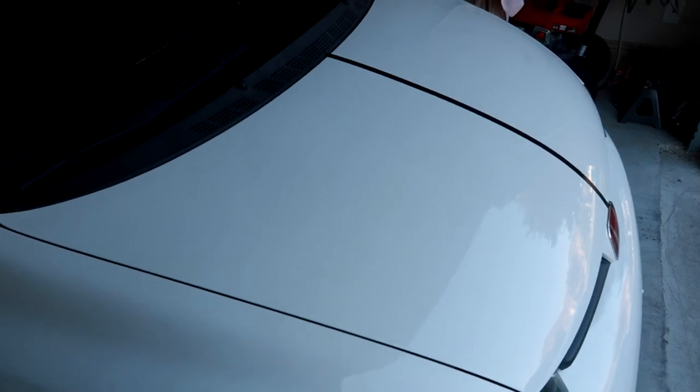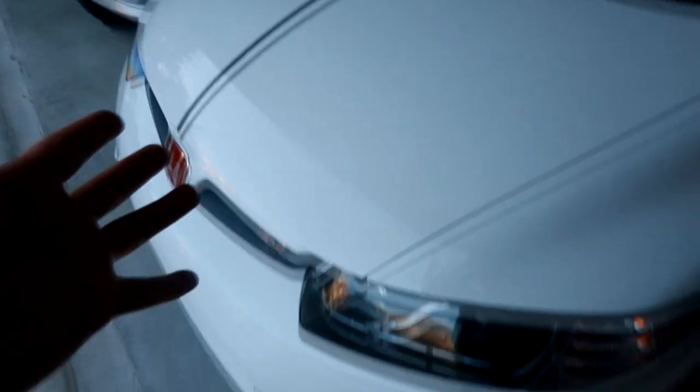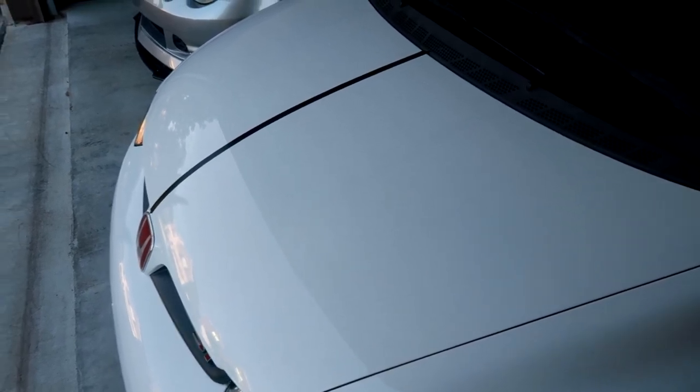I'm done doing this half of the hood. The detailing products smell really good. I wanted to do the example on this car because the paint is fresh and in really good condition. I did this half on camera — it might be kind of hard to see, but I can definitely see it shining much more. Now I'm going to do the water beading test. Starting on the right side of the hood where I did not apply any wax — you can see the water slides down really slowly.